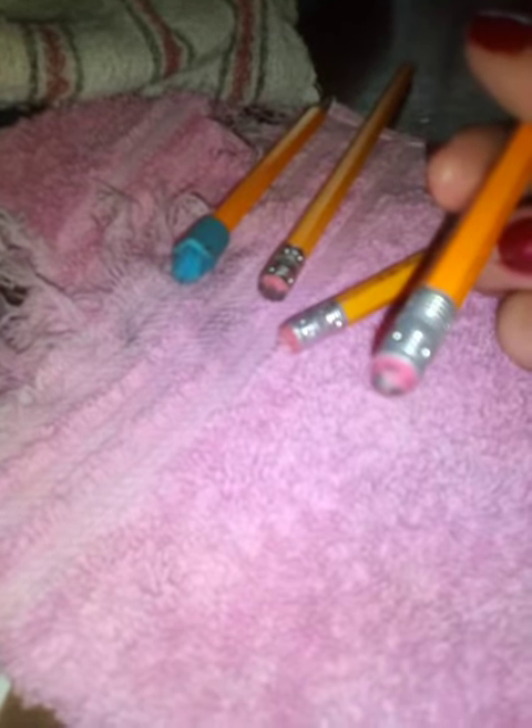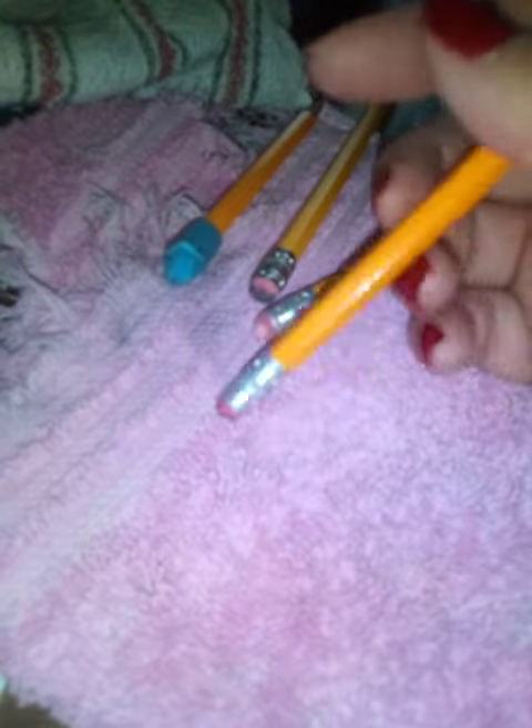Si limpian sus borradores, ya sea de lápices o borradores sueltos, en un pedazo de tela, un pedazo de mezclilla o de tela gruesa, así no hacen mancha al borrar cuando ya están muy sucios. Esto puede ayudar.